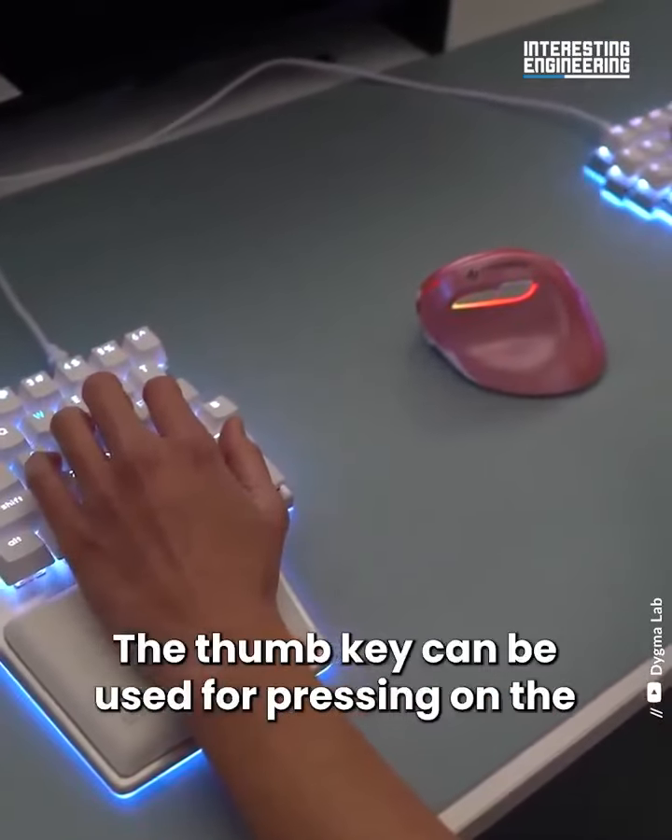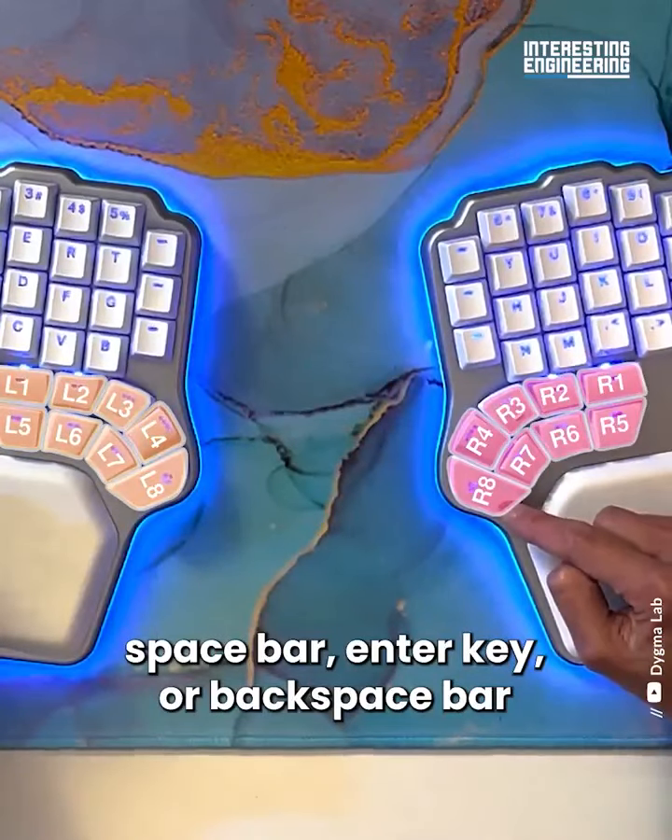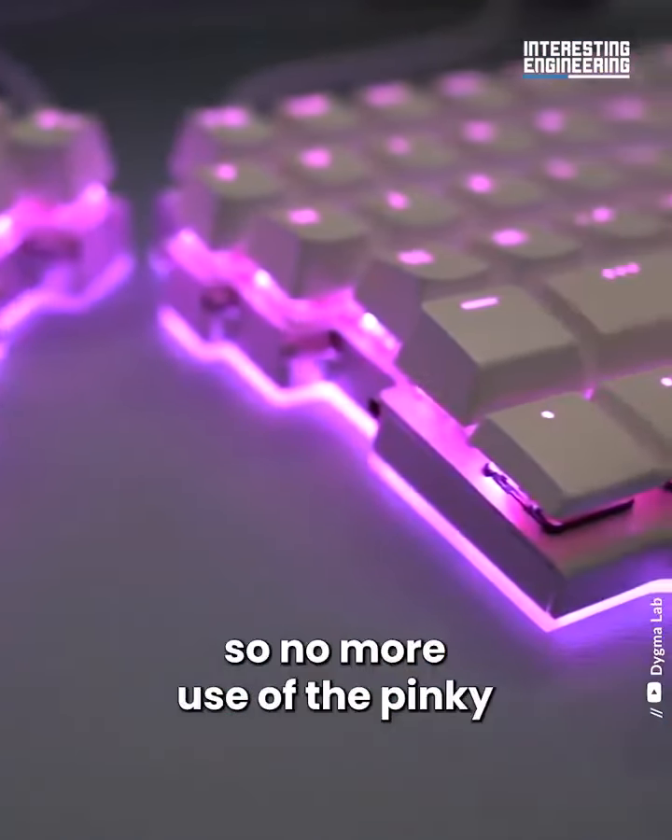The thumb key can be used for pressing the spacebar, enter key, or backspace bar, so no more use of the pinky.